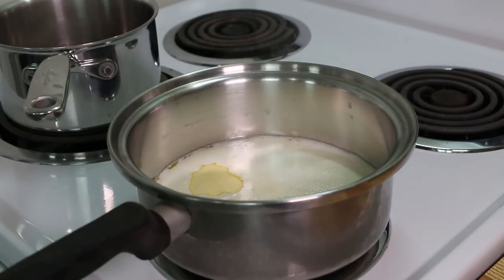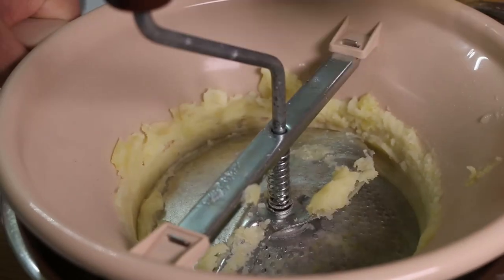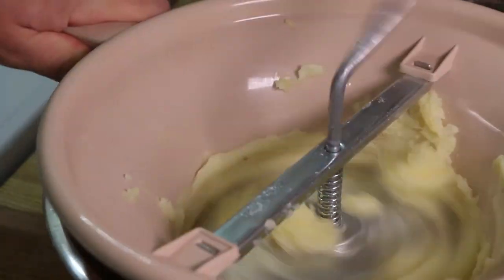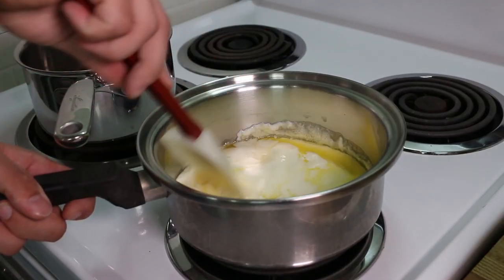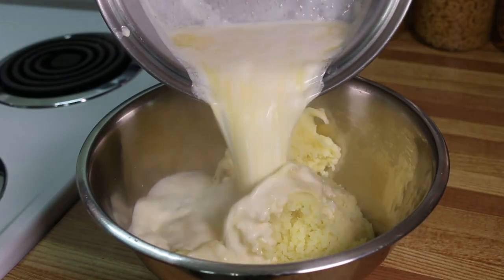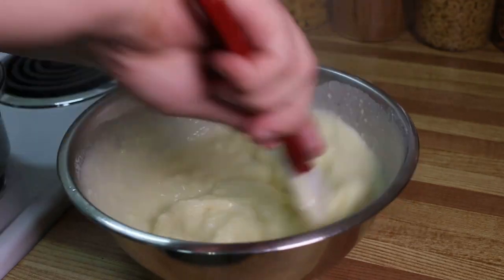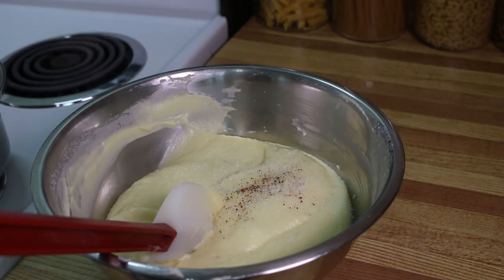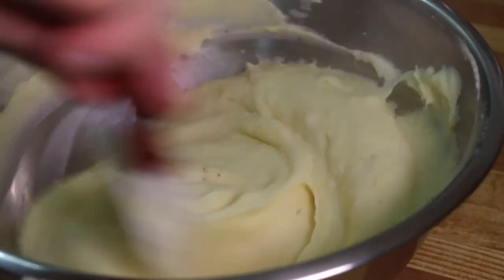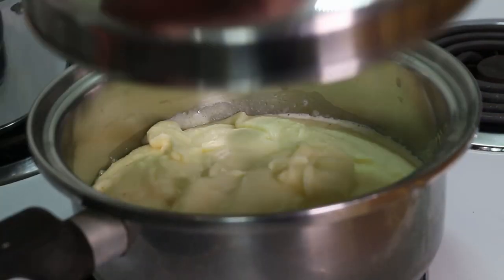We'll let the cream simmer until the butter fully melts into it, and while that's going on we'll start to rice the potatoes. If you don't have a food mill, it's not a big deal — just use a potato masher; I just like to rice the potatoes because it gives a lighter and smoother texture. Once all the potatoes have been milled, it's time to add in the hot cream and butter. If you really want to make your mashed potatoes phenomenal, try infusing the cream and butter with garlic, bay leaf, thyme, and white peppercorn — just make sure to strain them out. Season with a small pinch of nutmeg, salt, and freshly cracked black pepper. Mix the mash just enough until everything is properly incorporated, then transfer it back into the pot to keep it warm.